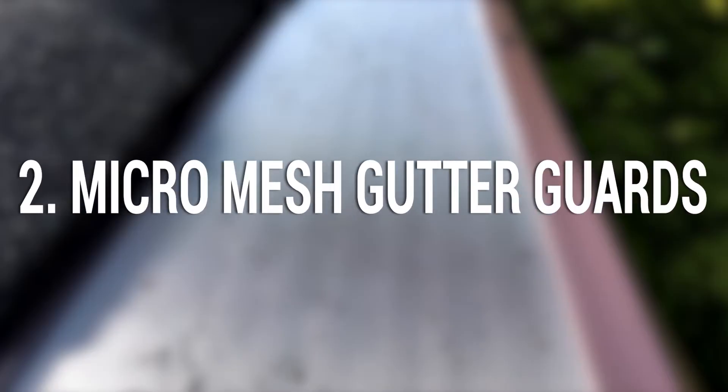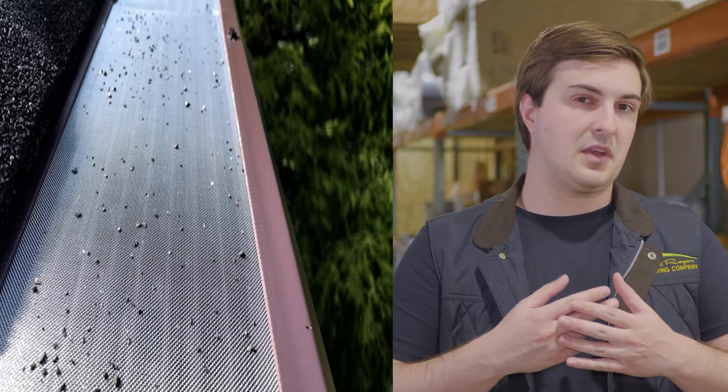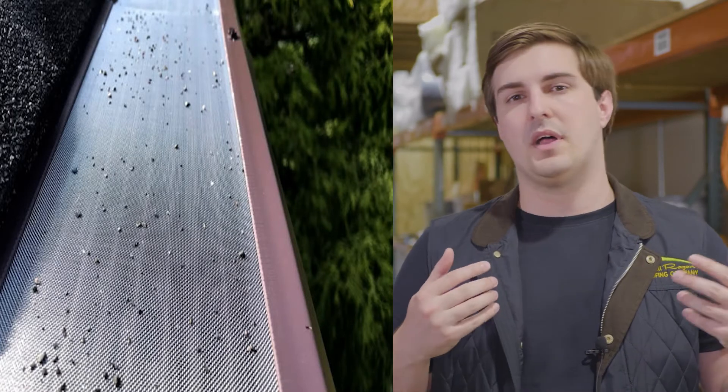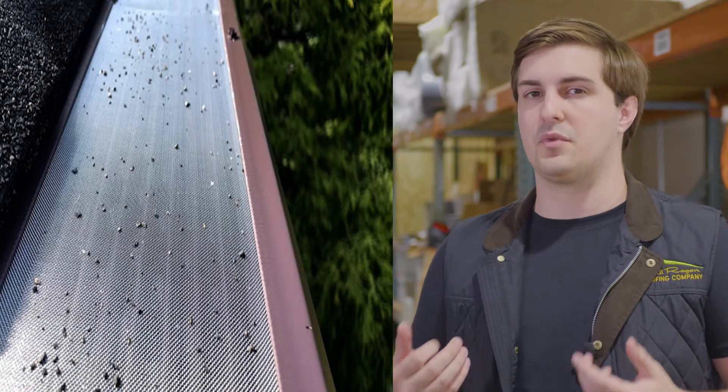Number two: Micro Mesh Gutter Guards, or gutter mesh as you'll sometimes hear it called. It's kind of like a gutter screen, however instead of small holes, Micro Mesh is exactly what it sounds like — a tightly woven, interlaced fabric mesh that will block a lot more debris than a gutter screen will.